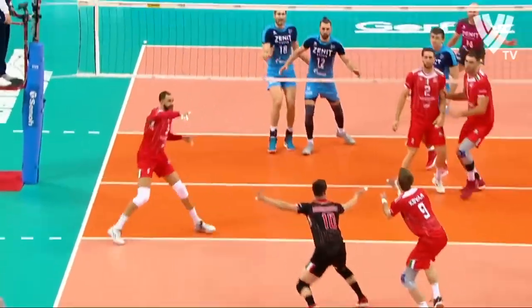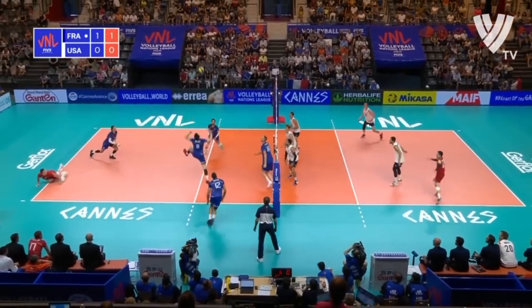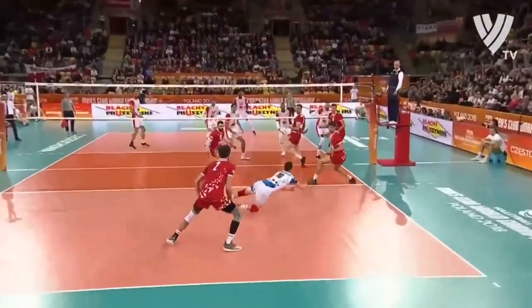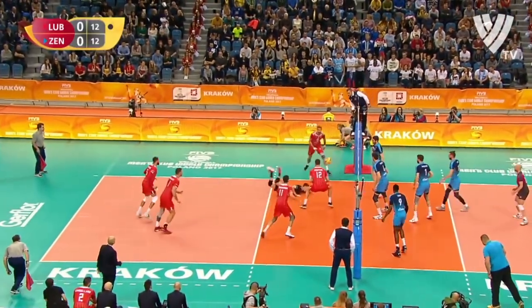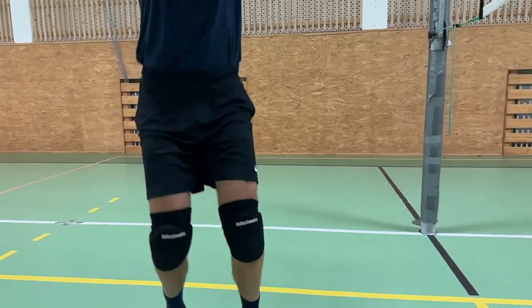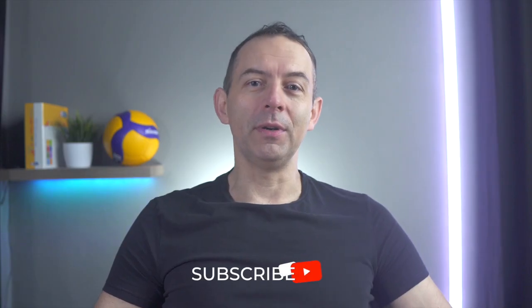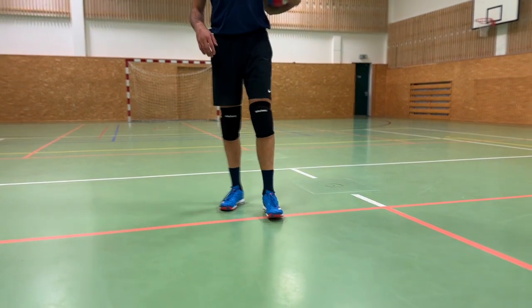Most male and female volleyball players use knee pads for games and trainings. They protect your knees in at least two ways: they provide protection during falls, and you also won't get burns on your knees from the ground. They also keep your knees warm and help reduce the risk of knee injuries. One more reason we use knee pads is fashion — we want to look good and match our knee pads color to our jersey.